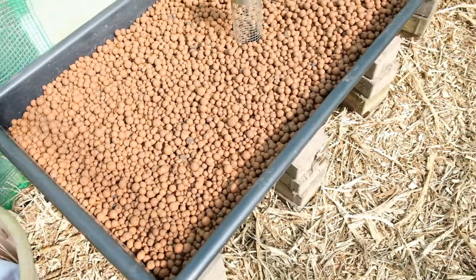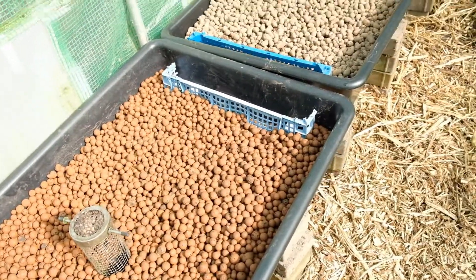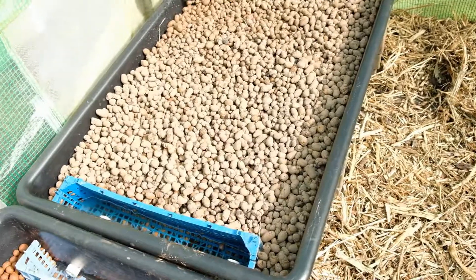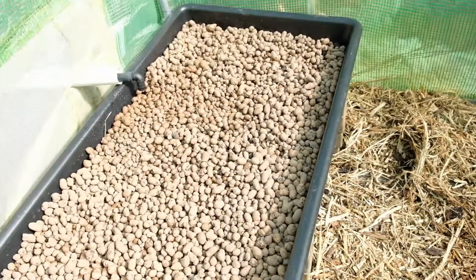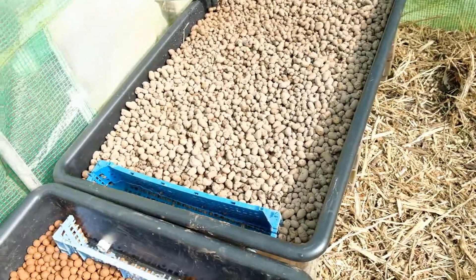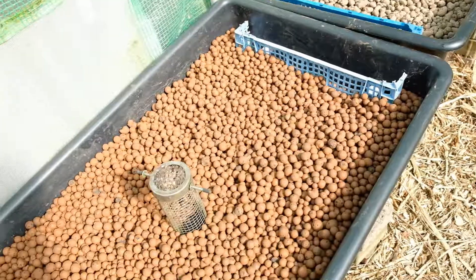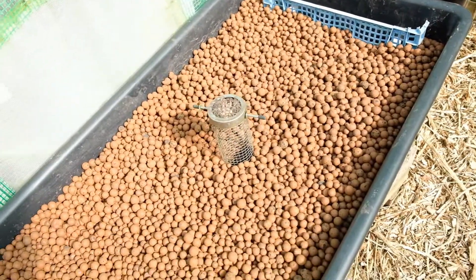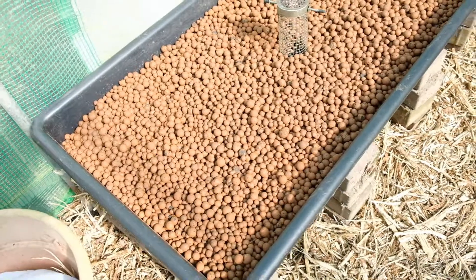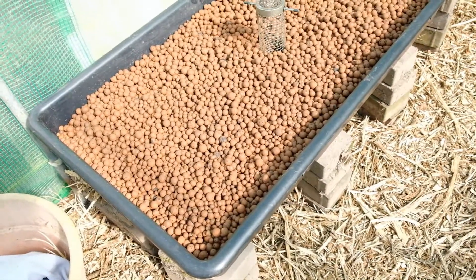The beds aren't actually planted with anything yet — it's just the clay pebbles in there. I'll be looking at getting them planted up after I've added a few more fish to the pond. There's no point planting now when it's just water cycling around; there needs to be something for the plants to feed on. So the next stage will be adding fish to the pond, which will be the next video. I'm going to leave this running for a few days to make sure everything is cycling fine, no blockages, no risk of overflow, and then once I'm confident everything is working, we'll add a few more fish.